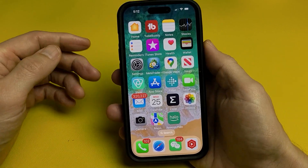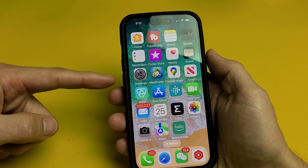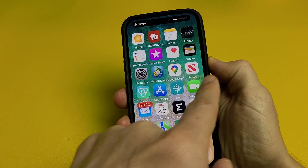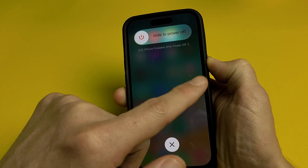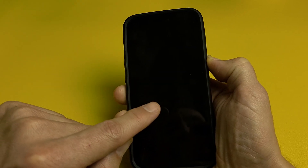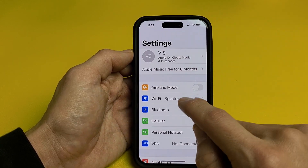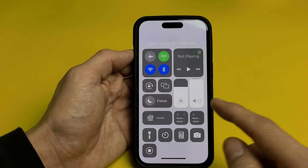Next thing you want to try is a forced restart. To do a forced restart on the iPhone X and above, it's a three-key combination. It's going to be volume up, volume down, and press and hold that power button — do not let go until you see an Apple logo appear. We'll do this one together. Volume up, volume down, press and hold that power button and do not let go. Keep holding that power button and wait for the Apple logo to appear. Don't worry about what's on the screen — just continue to hold that power button. As soon as you see the Apple logo, let go and let it boot up normally, then log in. Once you log in, go back to settings and see if you can go to Wi-Fi and turn that on. Same thing on the control center.